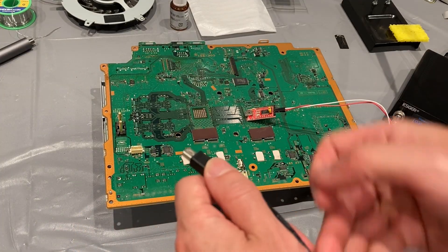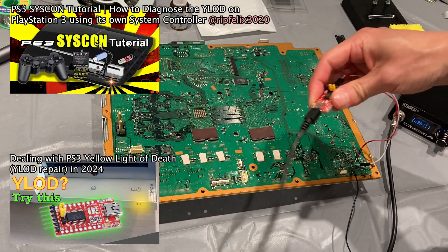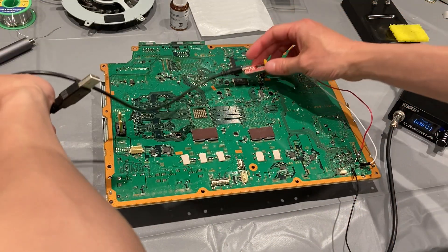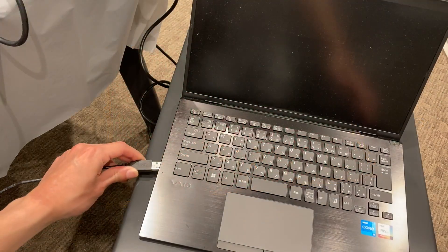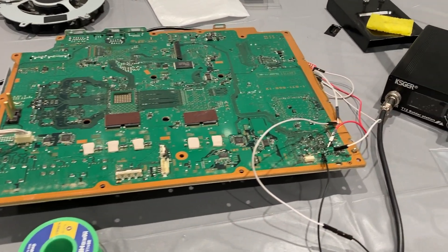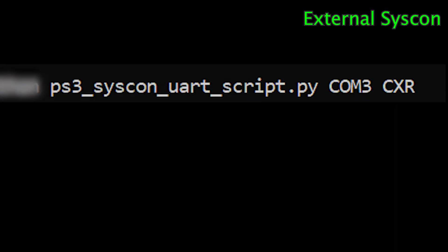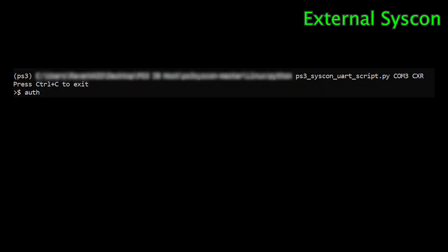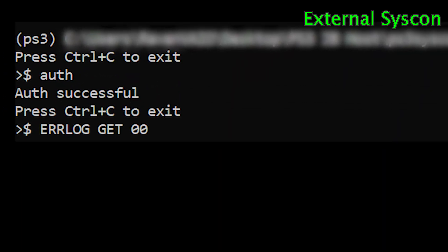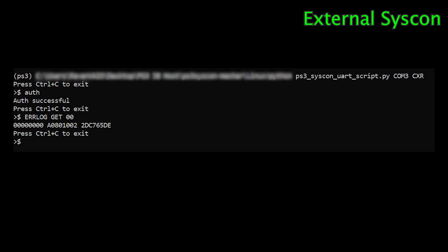After removing the metal shield, we can get access to the motherboard. There are already a lot of tutorials out there teaching you how to extract the SYSCON history, so I will skip the detail and get to the main point. Basically, you connect this tiny chip to the motherboard, then connect your computer to the tiny chip. You also need to provide 5V power to the motherboard so that you can establish the communication to extract the SYSCON history. After everything is ready, go to your laptop and login to the SYSCON. You can use this command to login to the external mode of the SYSCON, then type AUTH. Once you see this message, you can send commands to the motherboard to extract the error history.